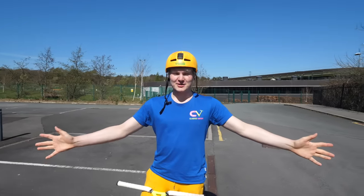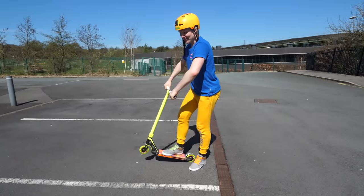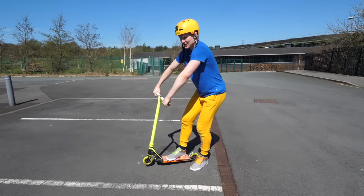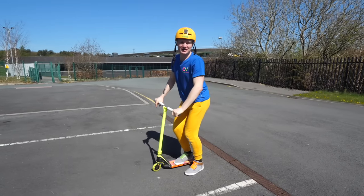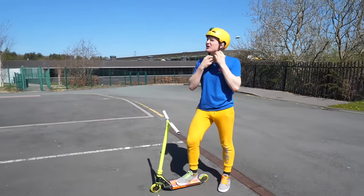Once you've got that, you can learn to bunny hop higher by pulling up your front wheel first and then your back wheel. Start pulling up the front with your hands and then the back wheel. Practice this — just practice this constantly and feel it. You have to feel it, and then you just do it.